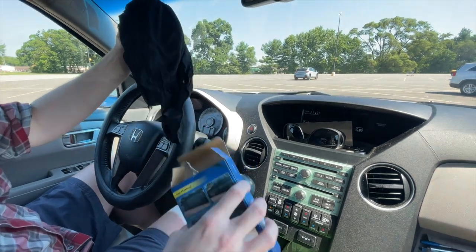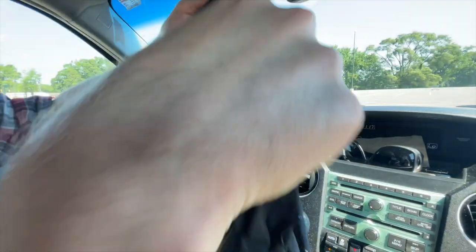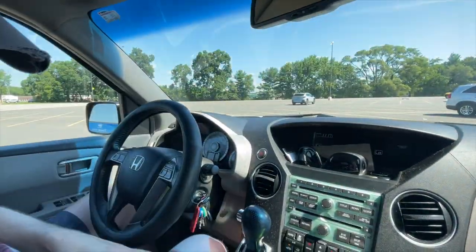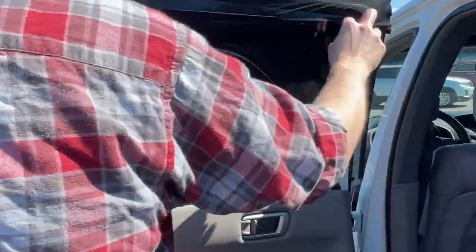We ordered the large or SUV version of these Augala car window shades after seeing a lot of car camping folks online using similar products. This set of two seemed to be well made, but unfortunately does not fit our Honda Pilot SUV. It's not clear from trying these in person or from the instructions and photos provided how these would ideally fit.